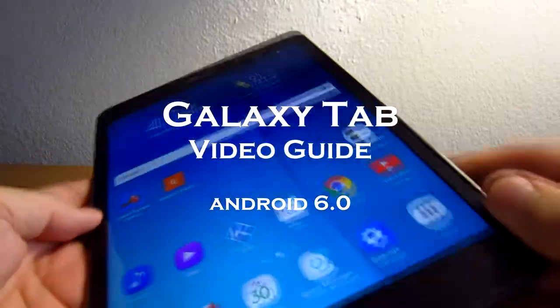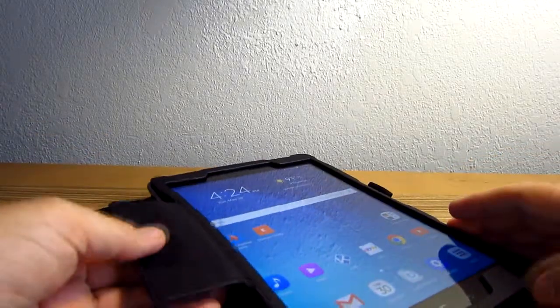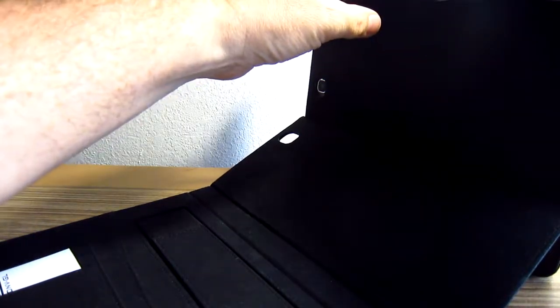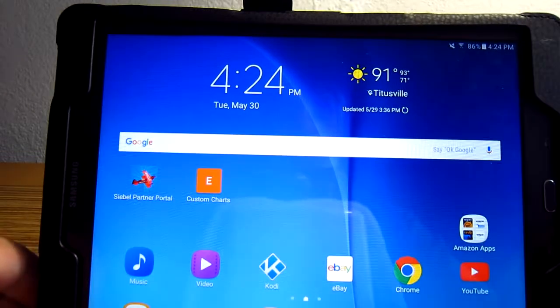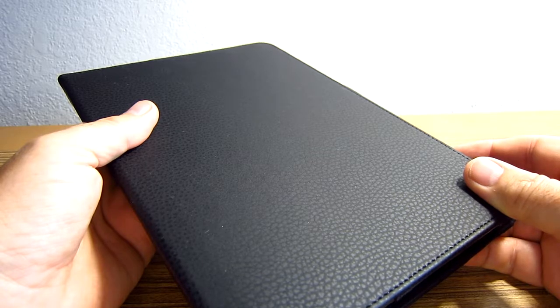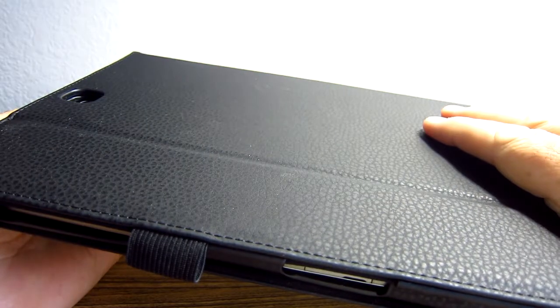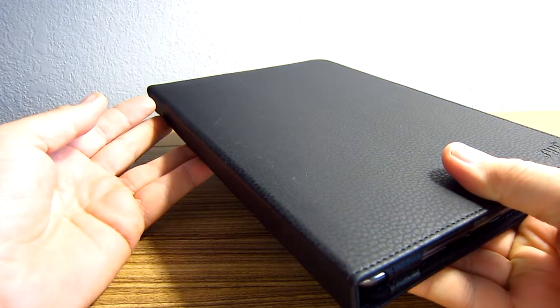Welcome to my user's manual for using your new Galaxy Tab. I just got mine, and if you're like me and you're not a cell phone guru, you may need a user's guide on how to use the functions and features of your new Galaxy Tab. This is Galaxy Tab A, but it shouldn't matter if you have a more expensive one — they use the same operating systems, which is really what we're going to be going through.